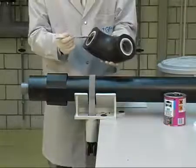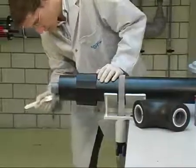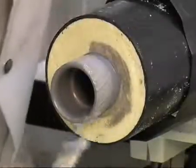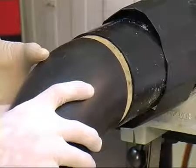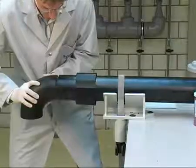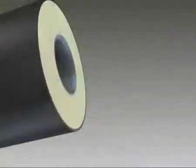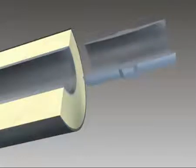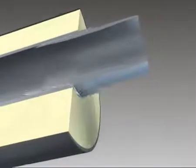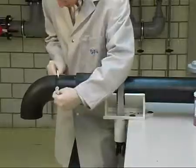Apply the solvent cement less generously to the fitting than to the double nipple to avoid having excess cement inside the fitting. Then apply solvent cement more generously to the spigot of the double nipple. Immediately join both parts without twisting, utilizing the useful markings on the outside of the fitting, and hold for a few seconds. The 3D animation shows the principle of the inner joint in detail — application of solvent cement on the inside of the pipe and the spigot of the nipple, joining and waiting for the initial curing. After joining, excess cement must be removed. Leave the pipe system open at its lowest ends to allow solvent fumes to exit the system.